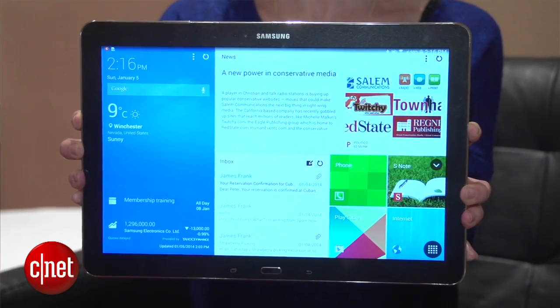This is definitely a two-handed device. The Galaxy Note Pro comes in black and white colors.